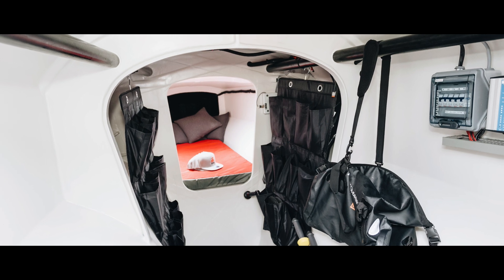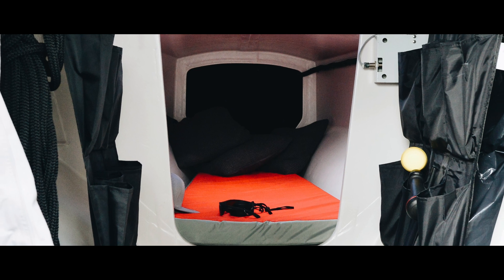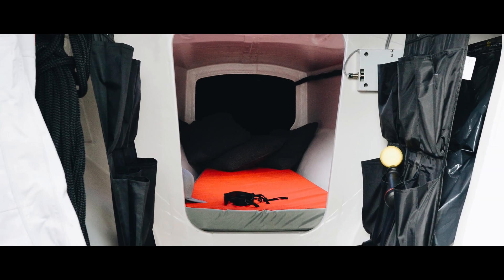The inside of the main hull stands around 6 feet tall and has two beds to use for multi-day regattas or small family trips.